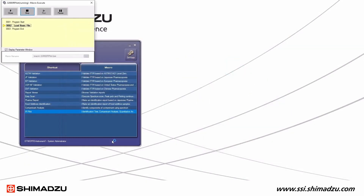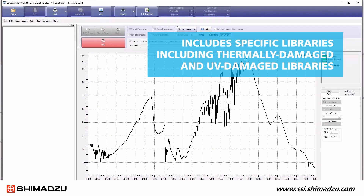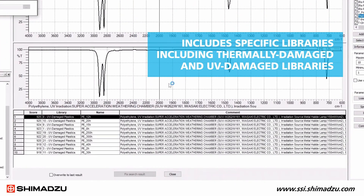IR PILOT has an additional new mode called the Plastic Analyzer. This is similar to the other modes of IR PILOT, but it comes with its own specific libraries, including the thermally damaged and UV damaged libraries.